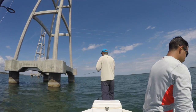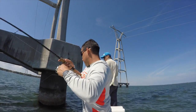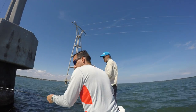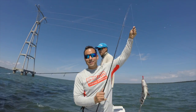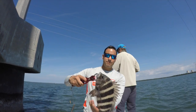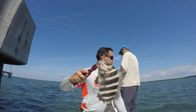You want to eat this or you want me to throw it back? Yeah? Got a nice fish — another sheepshead! This is my first time catching them. They actually fight pretty hard; they're a decent fish. They look like they have some pretty white meat on them. Daniel's going to eat them tonight.